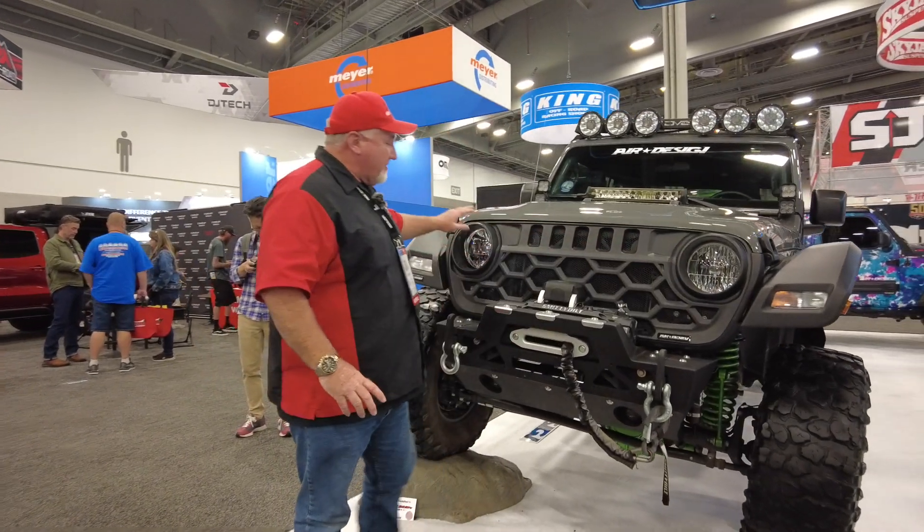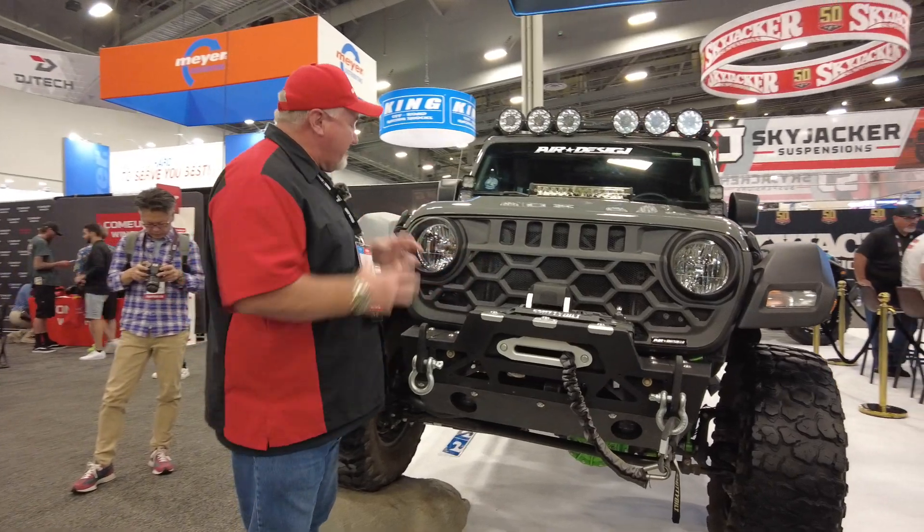First thing first, they did the grille here. And I tell you, it gives it a nice, aggressive grille. It really sharpens up the front.